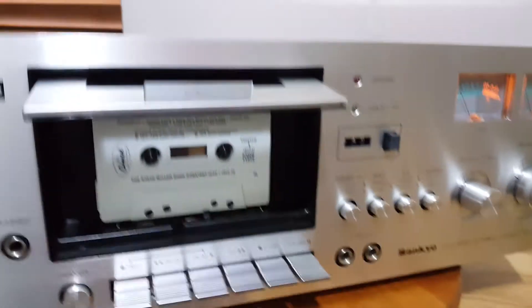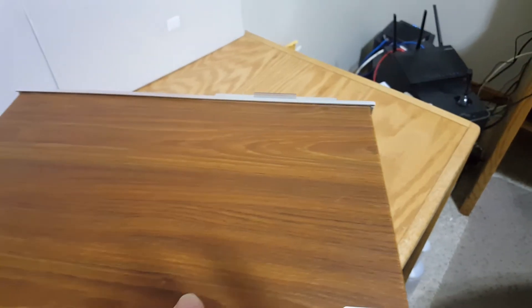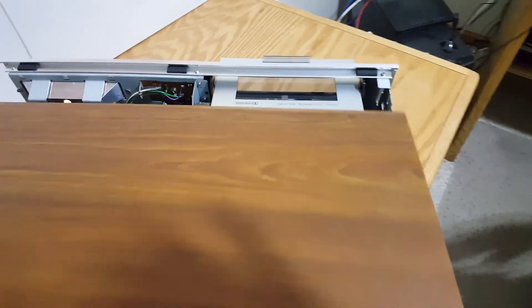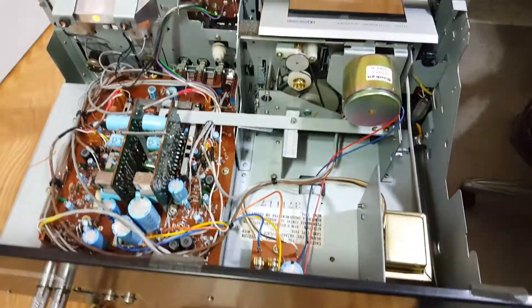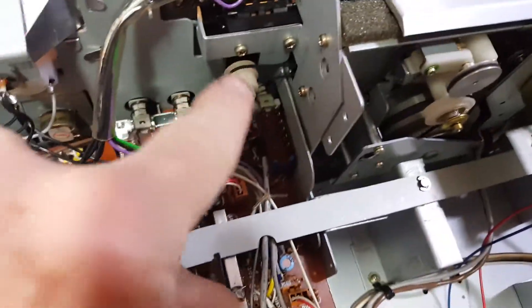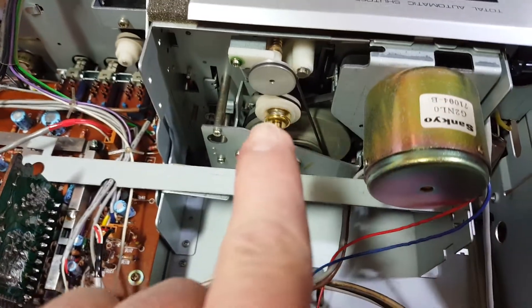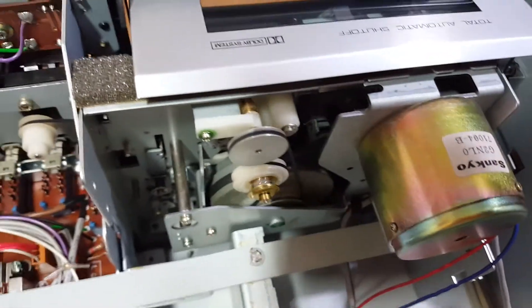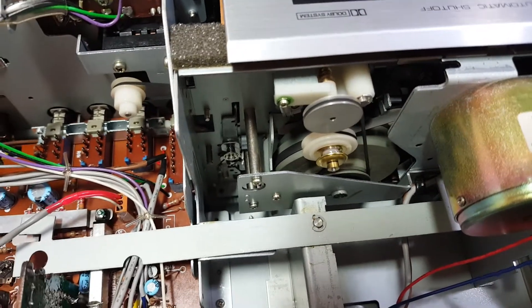Let's look under the hood. This thing is really easy to work on. You can still get belts for it on eBay, and it's a lot easier to work on than some tape decks — some tape decks are really complicated to change the belts. The belts are right there: there's your counter belt, and then you have two other belts — the wide belt, which is a little hard to see, and then the other belt right there.